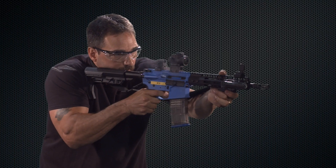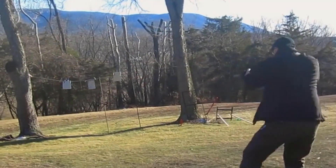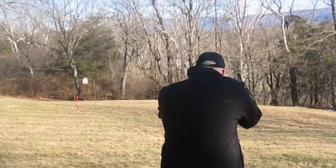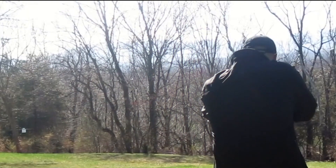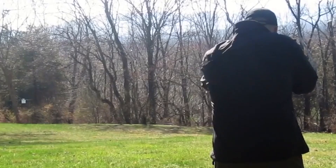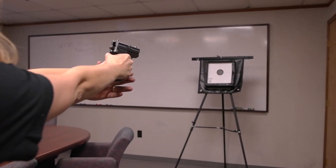The technology behind the accuracy is a dual driving band, and that creates the accuracy, so it spins just like a regular round would. The driving band runs down the rifling, but the plastic dome never touches the barrel, so it runs completely clean.